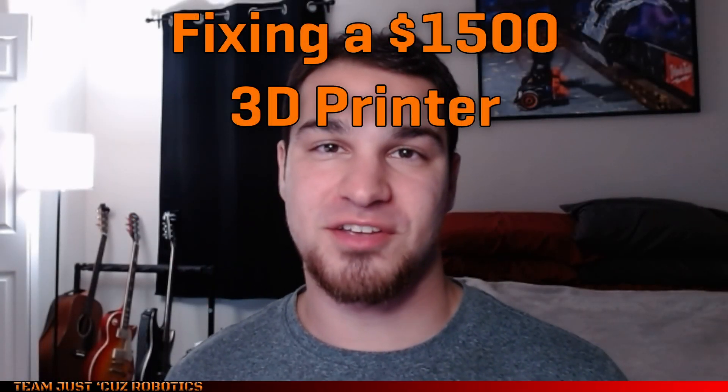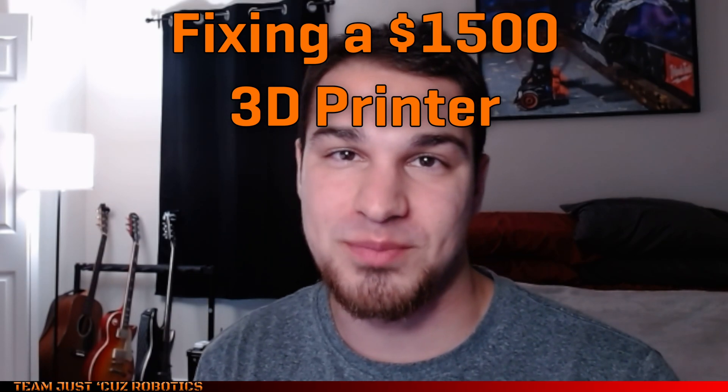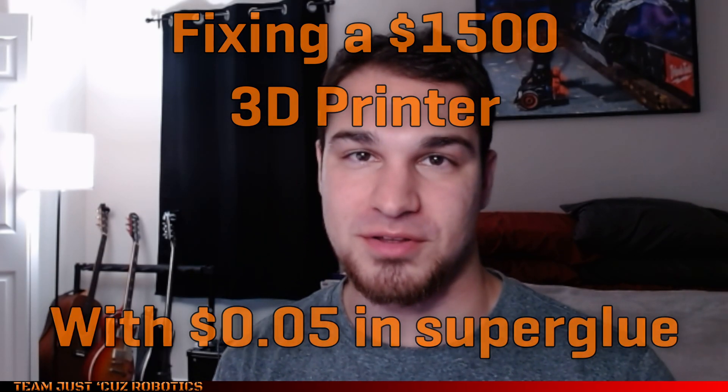Hey there, this is Seth Schaefer from Team Just Cause Robotics, and today I want to do a quick video of how I fixed my $1,500 3D printer with 5 cents worth of superglue, a little bit of engineering intuition, and a lot of patience.